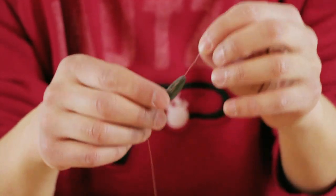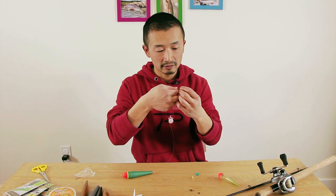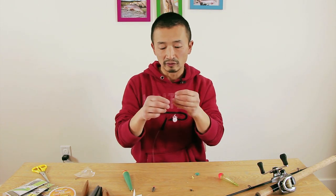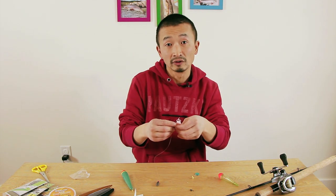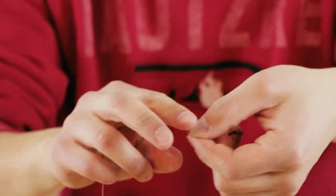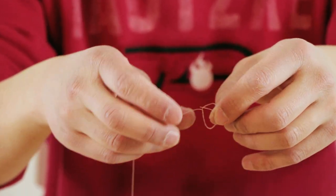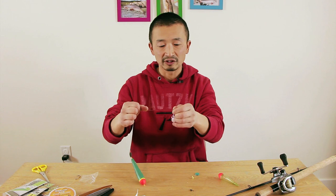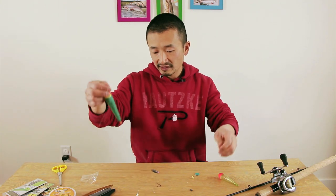The weight goes onto the main line. Then put a bead onto the line below the weight, and tie a swivel onto the end of the main line. The bead protects the knot attached to the swivel when the weight slides down and hits it. The knot to use is a simple improved clinch knot — six turns on the line, put it through the loop you created, then through the second loop, and pull. Make sure you wet the line. Cut the tag end off. That's your float setup: float, weight to balance, bead, and swivel.